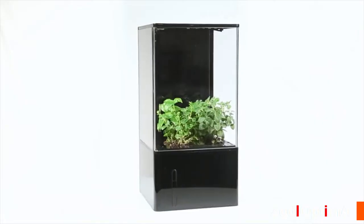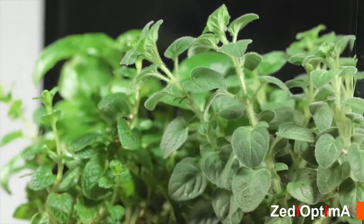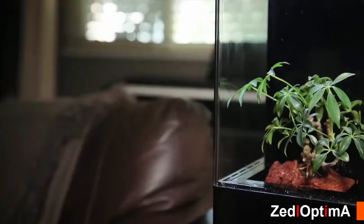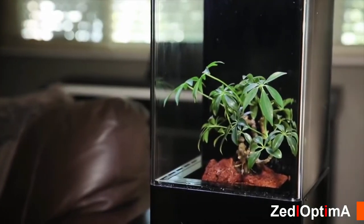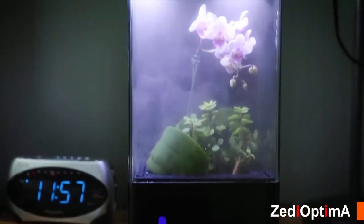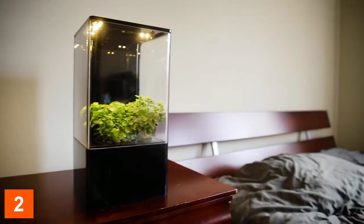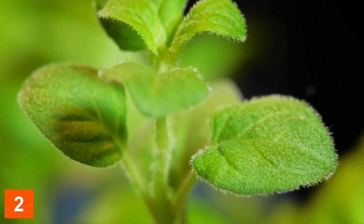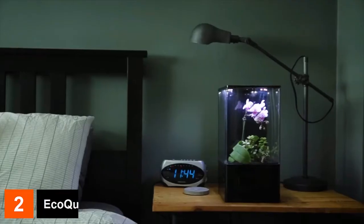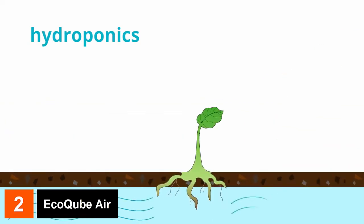This is the EcoCube Air. The EcoCube Air is a desktop hydroponic greenhouse designed to improve your quality of life. It adds healthy air, smart light therapy, thriving greenery, and beauty to any space. Most house plants don't thrive indoors — the EcoCube Air is the best solution for indoor gardening because it provides the perfect environment for plants to grow.